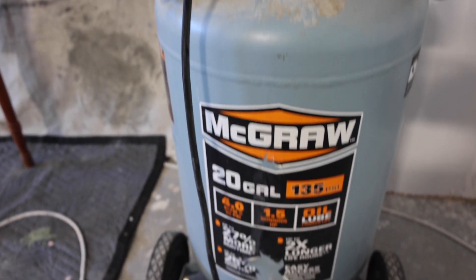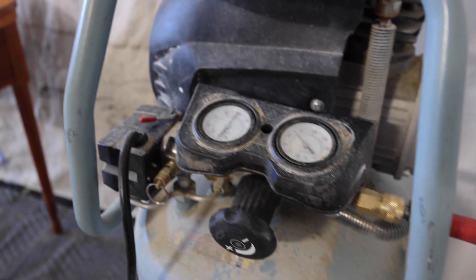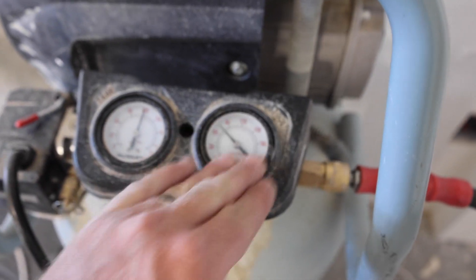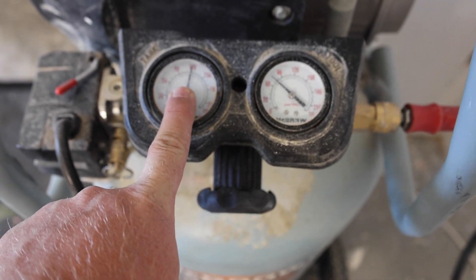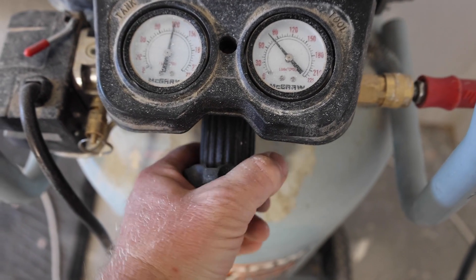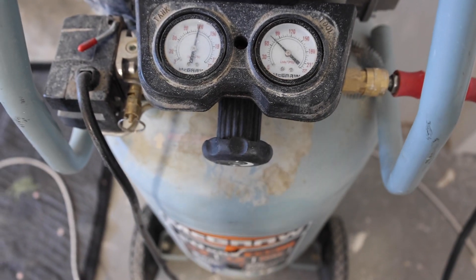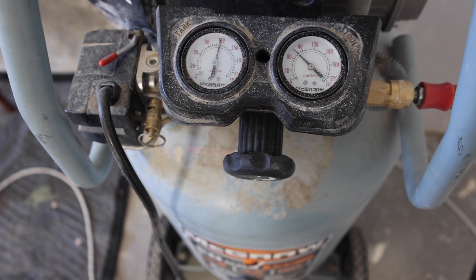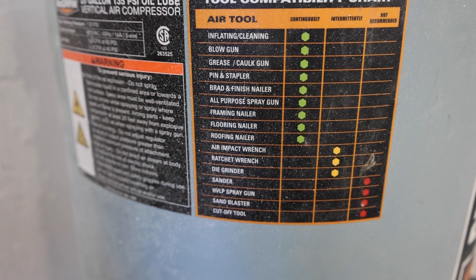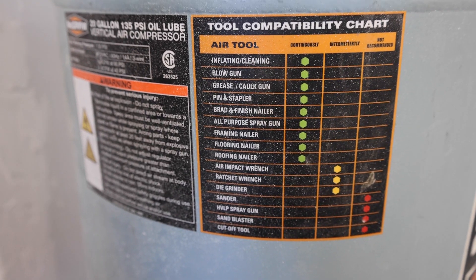I picked this air compressor up at Harbor Freight — it's a 20-gallon McGraw. To be honest, it's not the best for spraying. I have a 60-gallon air compressor that I haven't hooked up yet; that one works like a charm. Right now the tank is at 120 psi and I've adjusted it down to around 65 psi. That's a pretty optimum place to spray, and I might have to adjust up or down depending on how thick the paint is. For this small project it's going to work really well because I don't need to spray for hours on end.